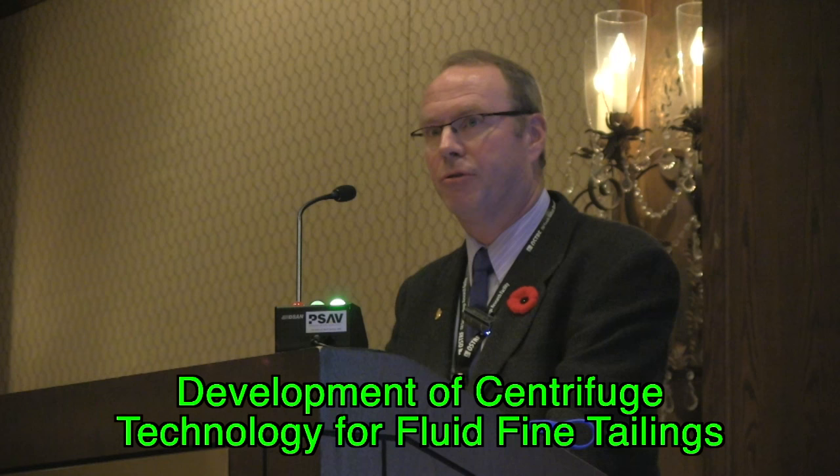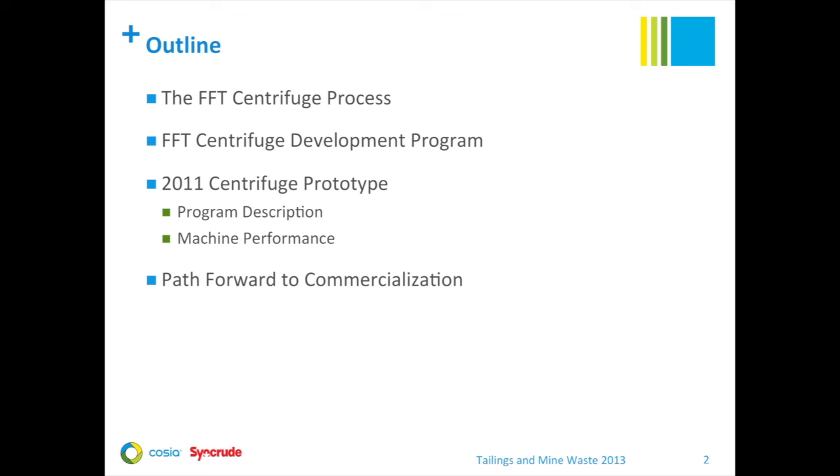We'd like to present a summary of our work on the development of centrifuge technology for treating fluid fine tailings. In the talk, I'm going to briefly summarize the FFT centrifuge process, give you an overview of the major phases of our development program at Syncrude, then focus in on the 2011 prototype, including a summary of the program and highlights of the key performance results. I'll wrap up with a brief description of where we're going for commercialization of the technology.